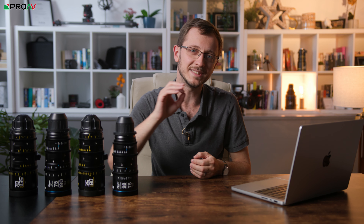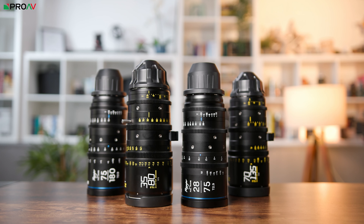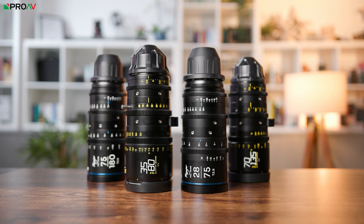We've had several options for fantastic super 35mm cinema zoom lenses for a while now, like the Fujinon MKs, the DZO Film Pictors, Zeiss Lightweight Zoom, Laowa Zoom, lenses like that. But with the rise of full frame cinema cameras, customers have been crying out for some decent midrange cinema zooms that do the same job but cover full frame sensors. Now we have two really impressive options on the market: the DZO Film Carter Ace lineup and the new Laowa range of zooms.